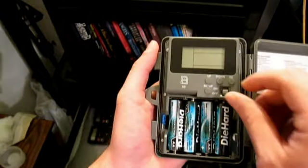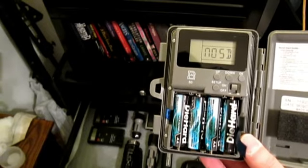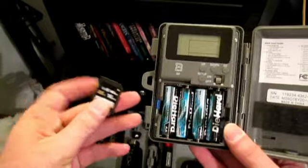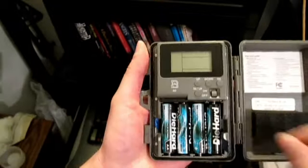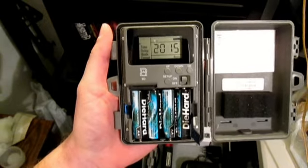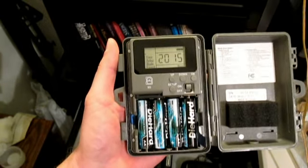First thing I'm going to do is turn it on. It's going to tell me to wait, then it's going to tell me that I have no SD card. You can't do anything without an SD card in there. This will take up to a 32-gig SD card, and it's recommended that you use a new one because if you use one that's been used in another device, you're going to have to format it. So it's best just to use a brand new SD card in this.